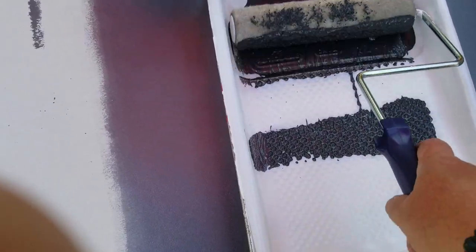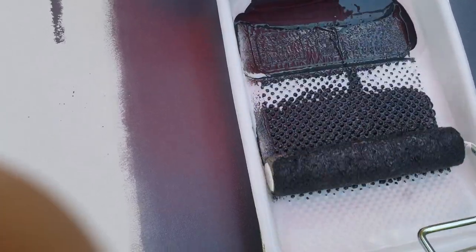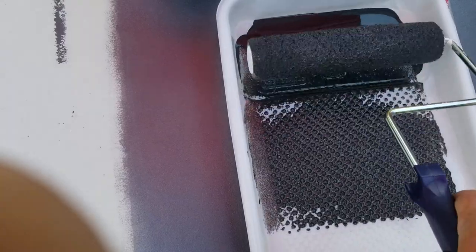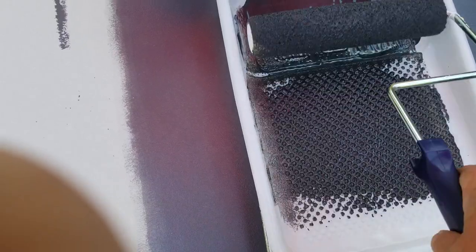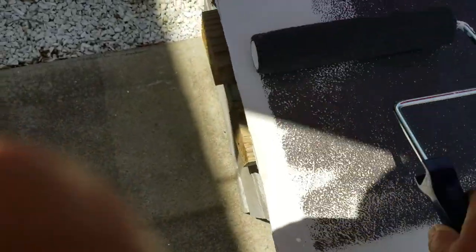Generally the way I'm going to recommend that you approach putting this onto your surface is to just get your roller covered very well, but go with a thin layer. So we're going to do just a thin layer here — nothing fancy — just going to try to put a thin layer down first.